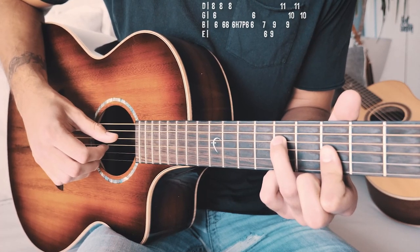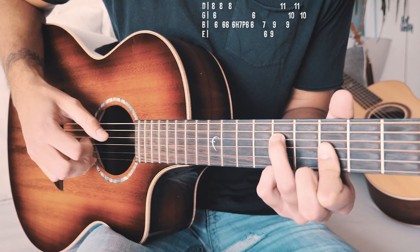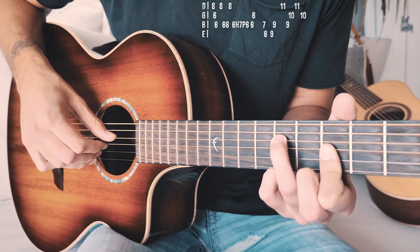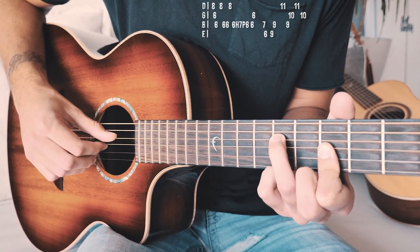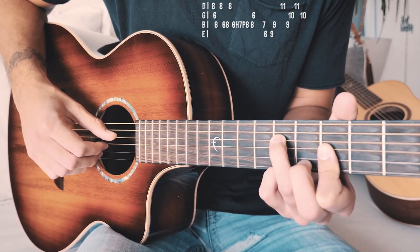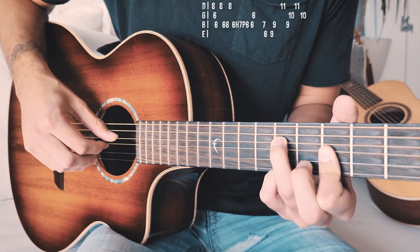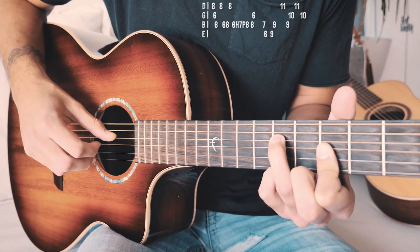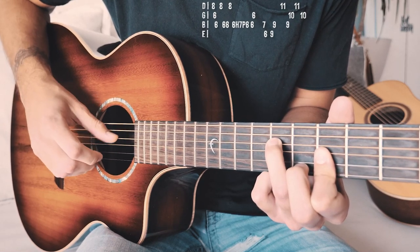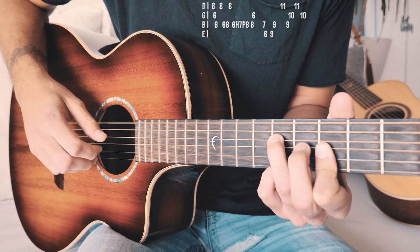Let's walk through that one more time: D string eighth fret, G string sixth fret, B string sixth fret, back to D string eighth fret, B string sixth fret twice, D string eighth fret. Then on the B string, we have that hammer on sixth, hammer on to seventh, pull off to sixth, sixth B string, sixth G string. And that's your full first shape — closer to full speed it'll look about like that. So that's your first section.